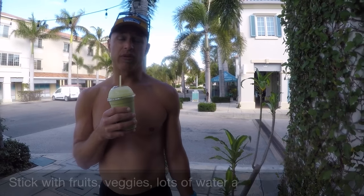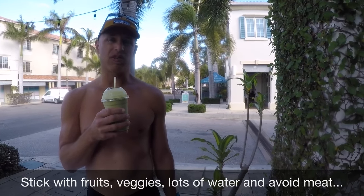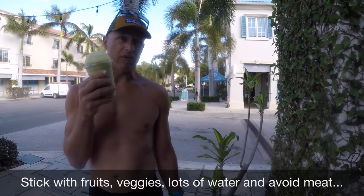You want to thoroughly stay as hydrated as possible, so stick with fruits and vegetables — things that are easy to assimilate, easy on your digestion, like a smoothie.